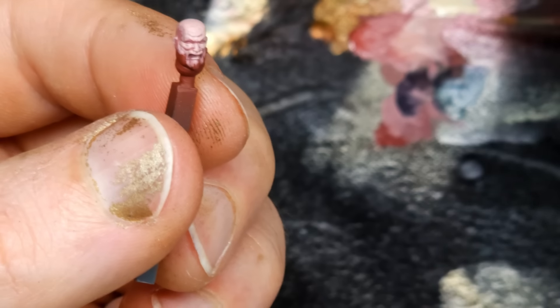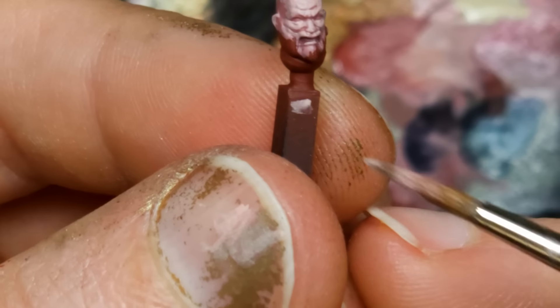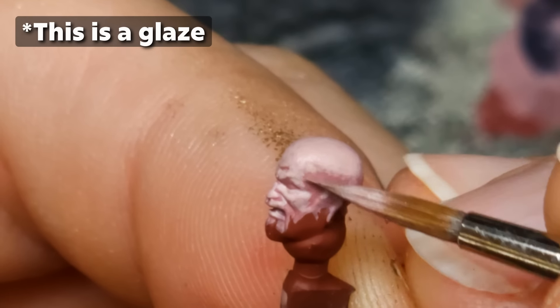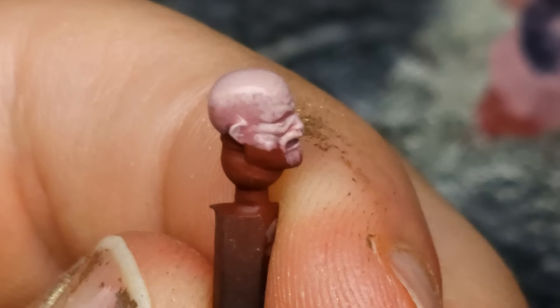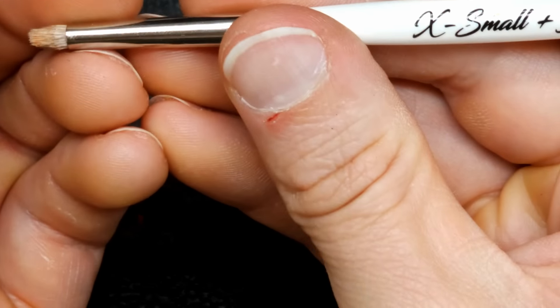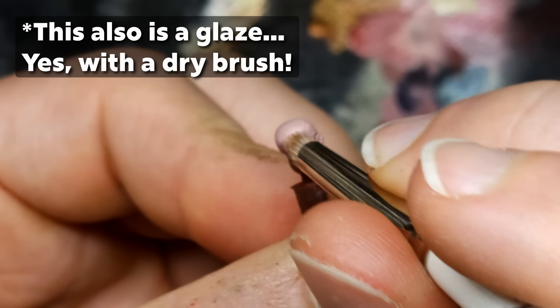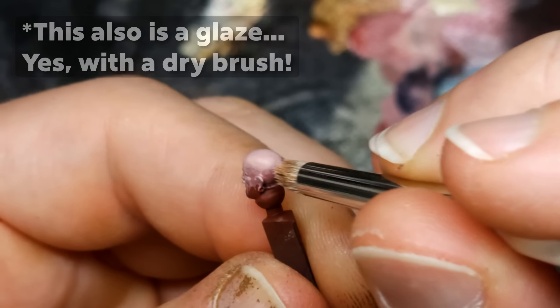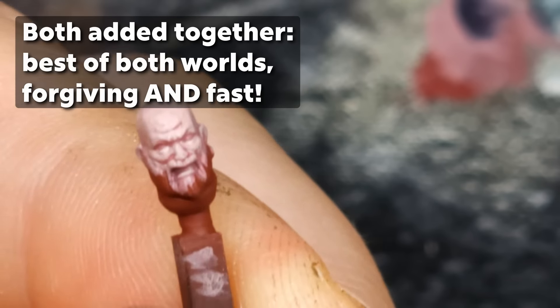You have two options at this stage. You can take the same brush and same paint color, add some water to it, and push paint from the darker area into the lighter area — that softens the transition. Or you can grab a dry brush, one drop of water, work it in, and do a stippling motion. Either way, you're just putting on paint that isn't fully opaque. Both approaches are basically the same — use whichever you prefer.